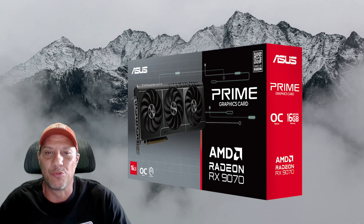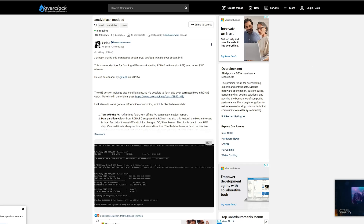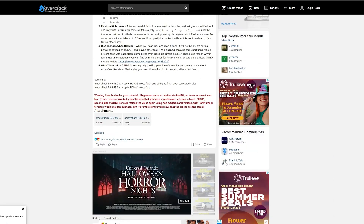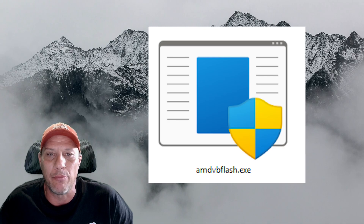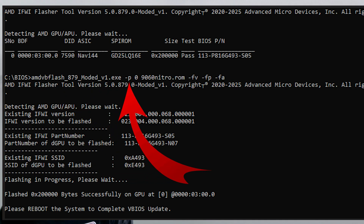I have an Asus Prime OC RX 9070, and the first thing I did was find the XT variant of the same card and download the BIOS ROM file from TechPowerUp's website. Then I grabbed the flash tool from the post — I'll put the link in the description. I renamed the flash tool to just AMD VB Flash to make the command line easier, then put in the BIOS flash command. I'll put that in the description as well, but I caution you: this can brick your card if you do it wrong, so read the posts first.